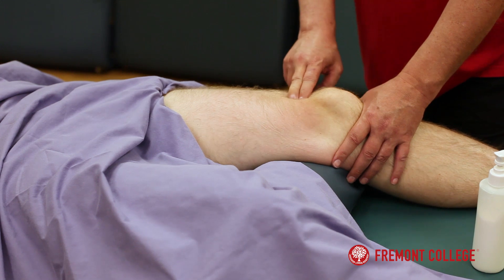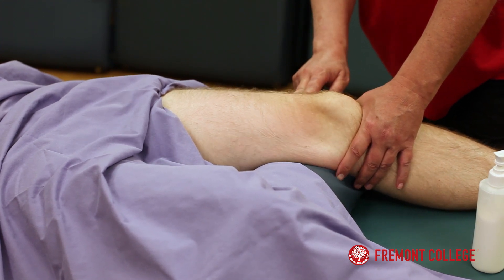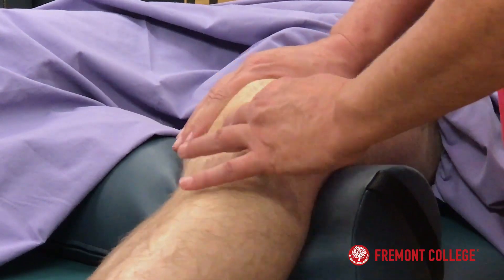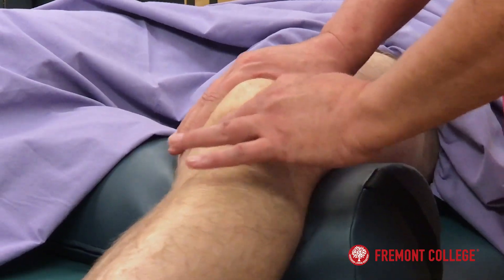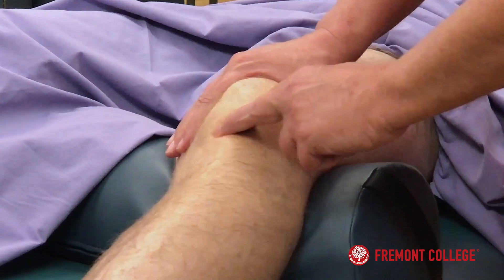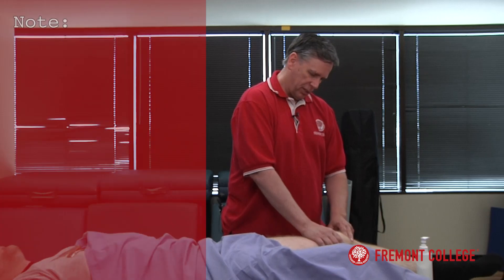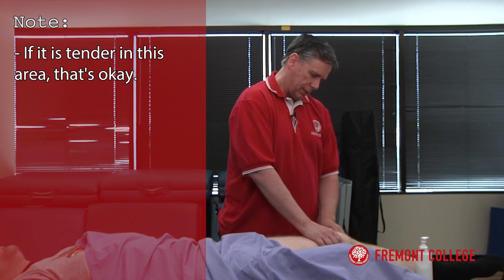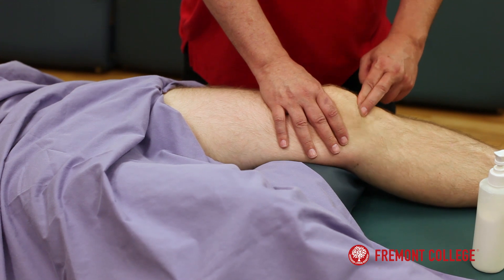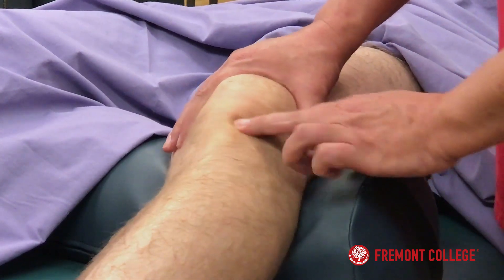Actually do a little bit of frictioning on the quadricep tendon. We'll take the lotion off in order to do the specific work around the patella next. I'm going to come down and work the patellar tendon — maybe 20 seconds or so at each spot. If it's tender in this area, possibly they have a patellar tendonitis issue. What we can do here is just work around the knee and possibly take away some of their pain or discomfort.